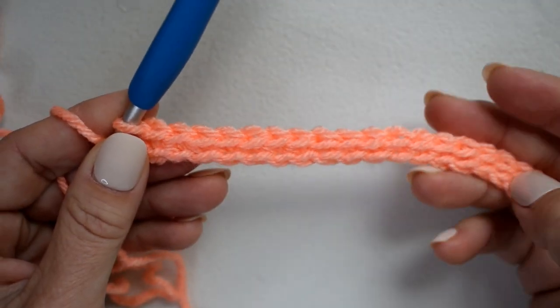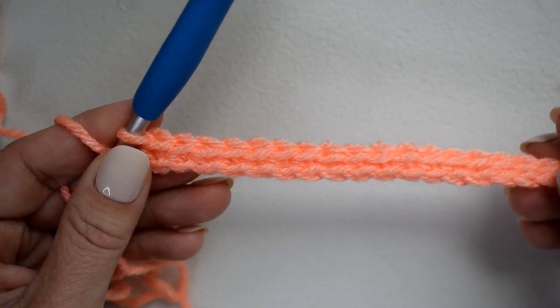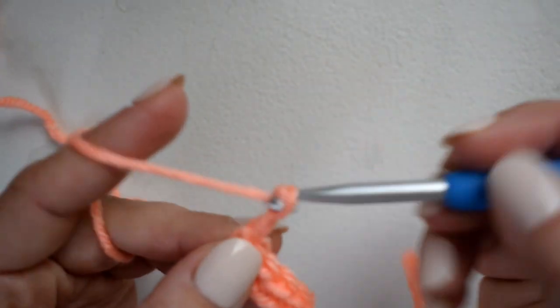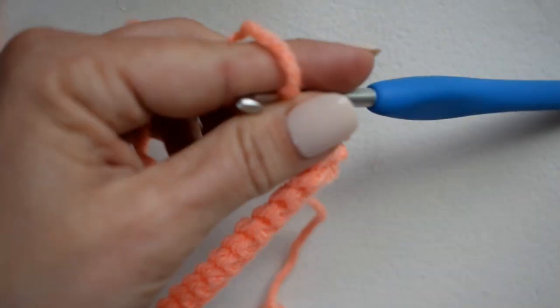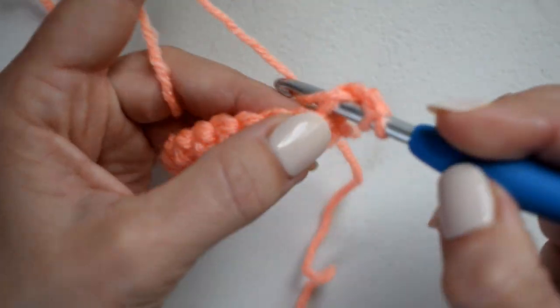Here is row one, just a row of single crochet. Row two is going to be a row of double crochet, so I'm going to chain two — the chain two does not count as a stitch — turn, and double crochet in each stitch across.